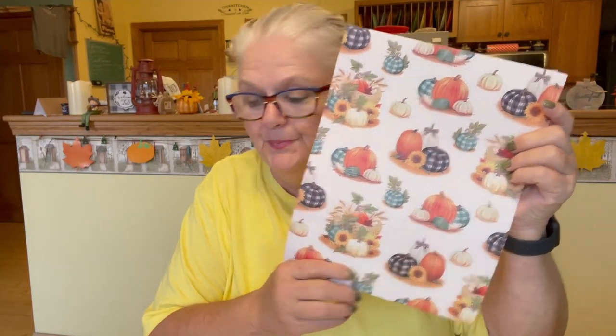I got some beautiful butterfly paper. Look at this. I got some beautiful fall paper — absolutely beautiful, this is from Michaels. I got this, and it says 'I'm a free spirit.' Oh yes, I am. There's nothing wrong with that.